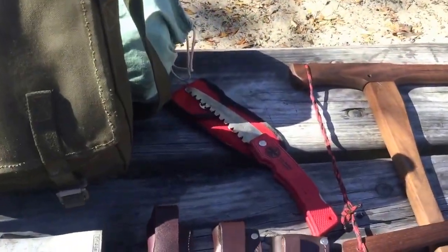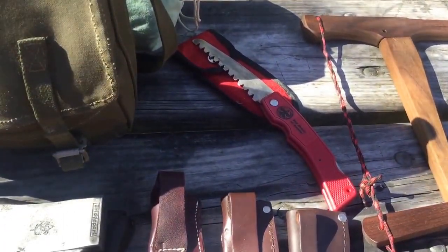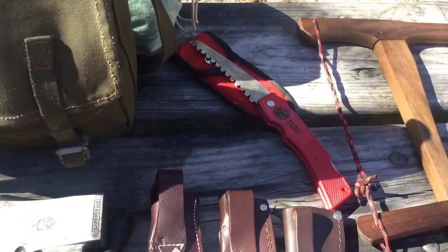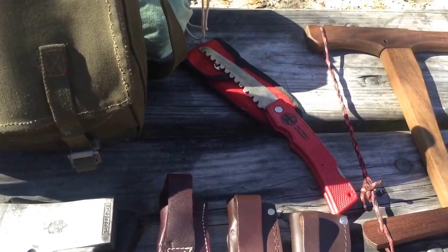This is an old official scout issue handsaw. Surprisingly, it's still pretty sharp, still works and does all those things.